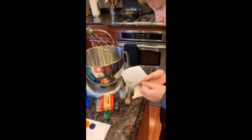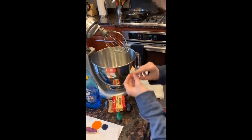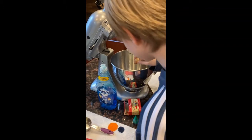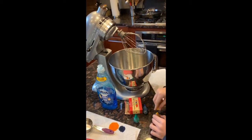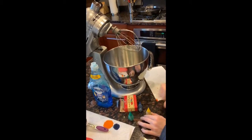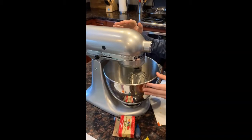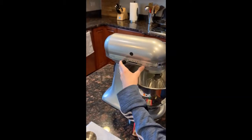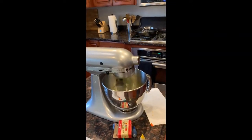Food coloring is optional — you could also just have white soap — but we already made blue soap and we thought we would try to mix in some yellow, although it looks kind of red but we'll see. Then you put your mixer down and put it on the highest speed possible, and then we let it run for about five minutes.